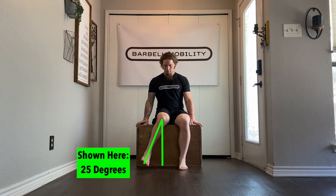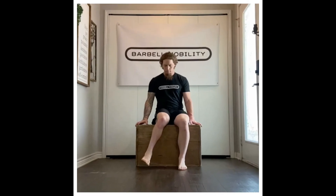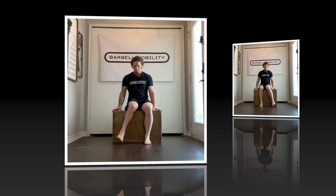Once you are certain you are at your end range in this direction with all standards maintained, capture a picture directly from the front showing how far you can rotate your foot out to the side. Attach your front view photo of each leg directly into the slots indicated below this video.